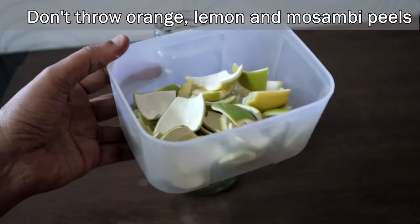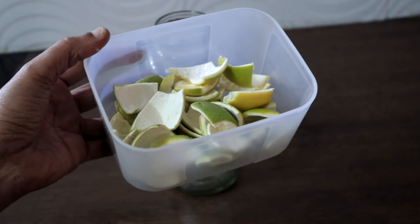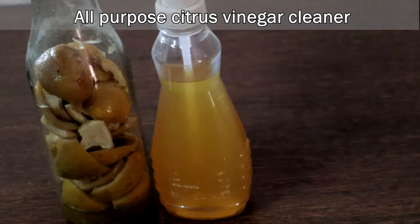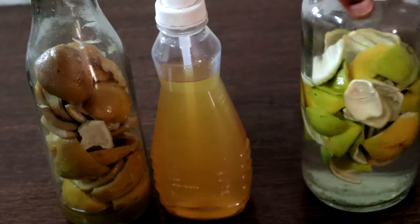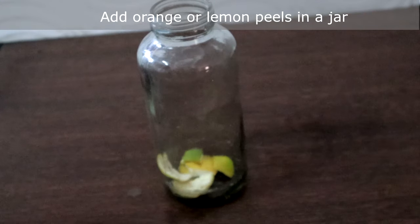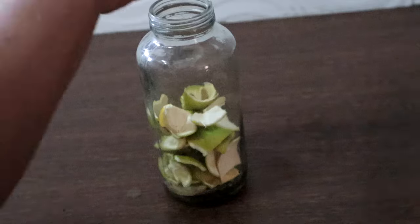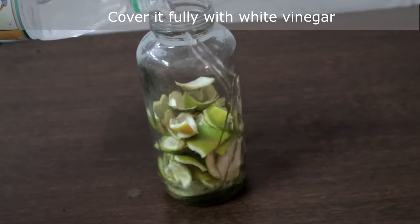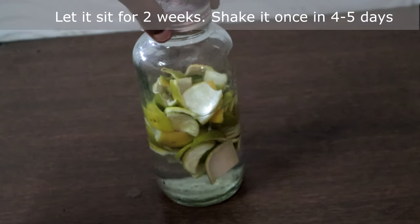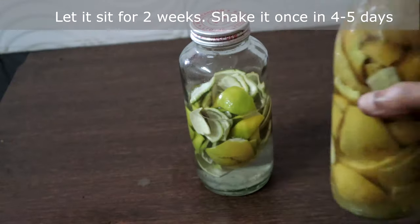I never throw orange and lemon peels — I usually make bio enzyme using that, and I have given the link in the description box. Today we are going to make an all-purpose citrus vinegar cleaner using orange peels and lemon peels. Add orange or lemon peels in a jar, cover it with white vinegar, and let it sit for two weeks. After two weeks, strain it and our all-purpose cleaner is ready. This is two weeks old — strain it.